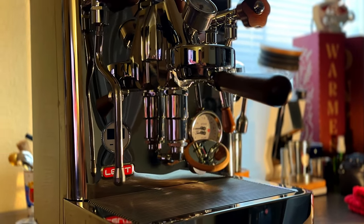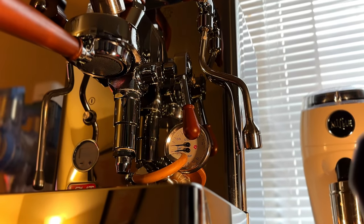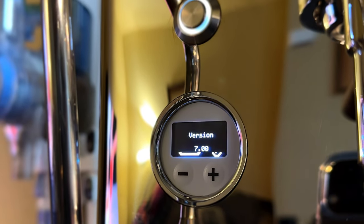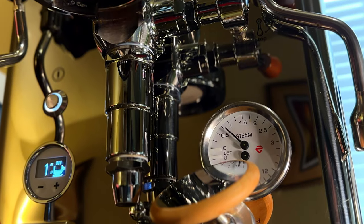A fun little thing happened. I was looking for a new espresso machine on a website that is pretty famous for selling machines, and they were selling an open box for a V2. Lo and behold, they made a mistake and sent me a V3 instead. Shh — our little secret.